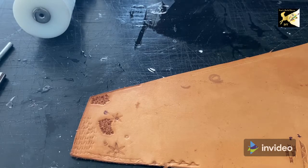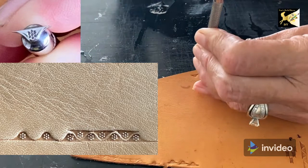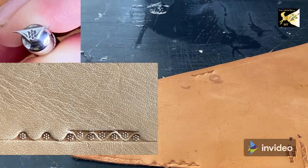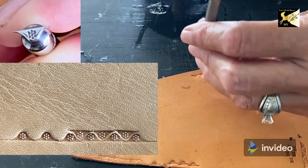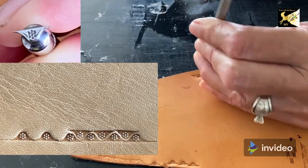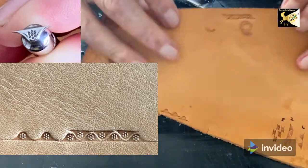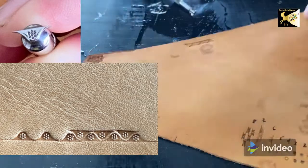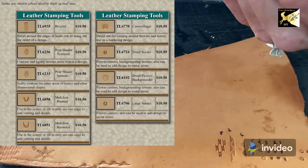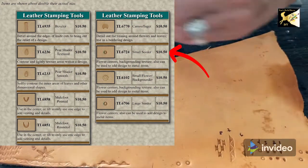The first tool I'm going to show you is a border tool. This is a Barry King serpentine tool and what it does is create a border. Things with this is you can usually reverse them. You can have a single border or a double border. The next tool is a seed tool — this one is from Rio Rondo. It's the small seed and it's a 724. This is good for making flowers — a very simple stamp.